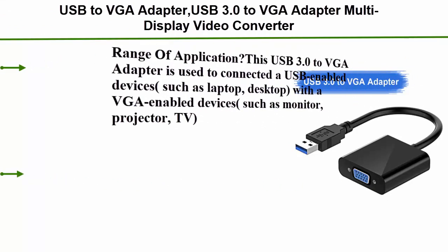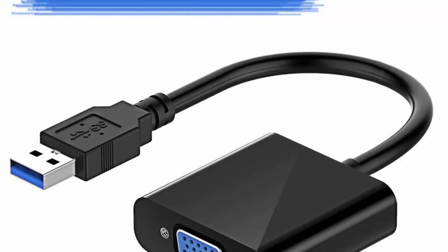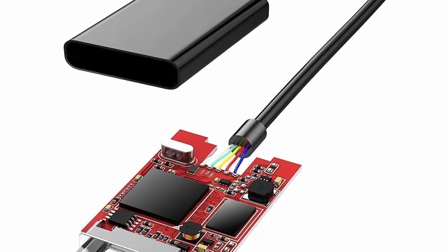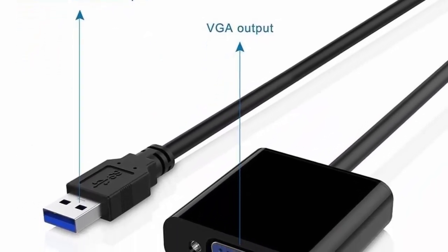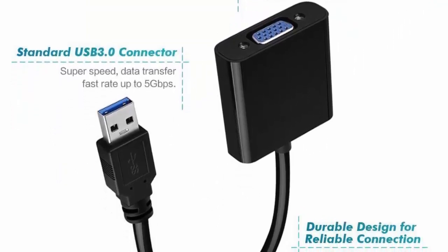Top 2: USB to VGA Adapter, USB 3.0 to VGA adapter, multi-display video converter for PC, laptop, Windows 7/8/8.1/10 — desktop, laptop, PC, monitor, projector, HDTV, Chromebook. This USB 3.0 to VGA adapter connects USB-enabled devices such as laptop and desktop with VGA-enabled devices such as monitor, projector and TV, for a multi-monitor solution — extending working space with split screen, mirroring display, etc. High resolution: functions like an external graphics card offering flawless high definition video transmission to your monitor or projector.